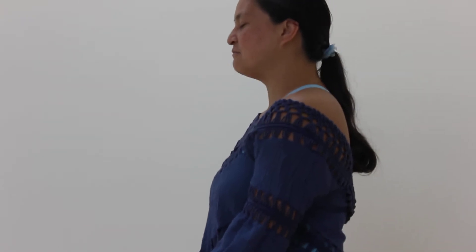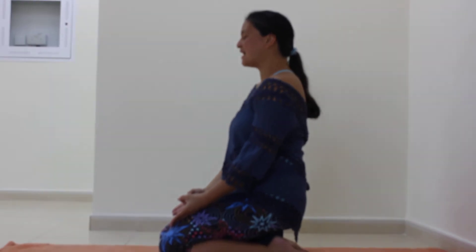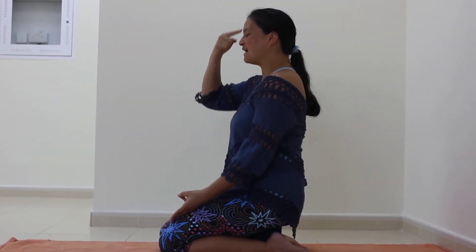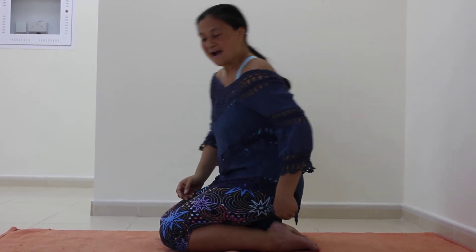After five minutes, just sit for a while and do some more spinal breaths — taking the breath down your spine as you inhale, and up your spine as you exhale.